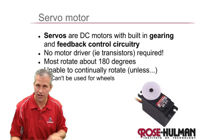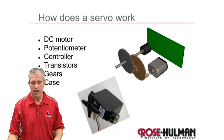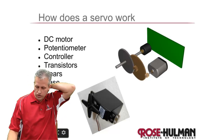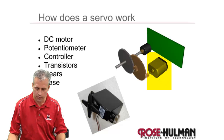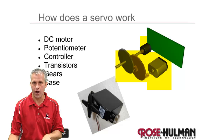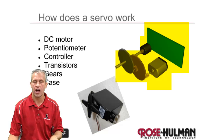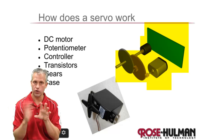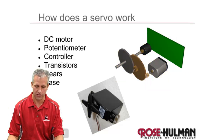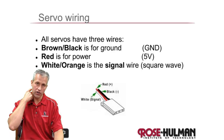The downside is they're not great for wheels since they only go 180 degrees. If you were to tear one apart, you would have your brush DC motor, your gear head, and then a potentiometer. That potentiometer connects to some control circuitry. You send it a signal of a very specific type and it makes the motor go to that position, which is really nice. They typically have three wires: power, ground, and a signal line.